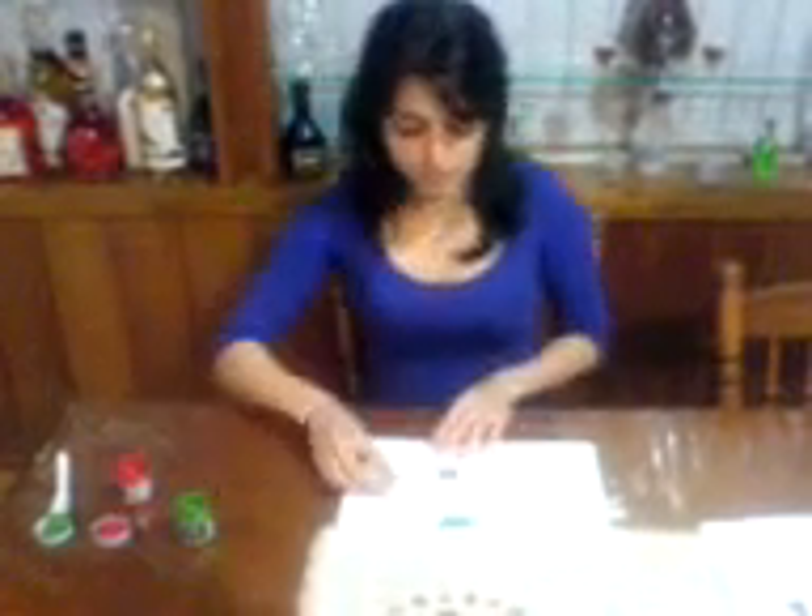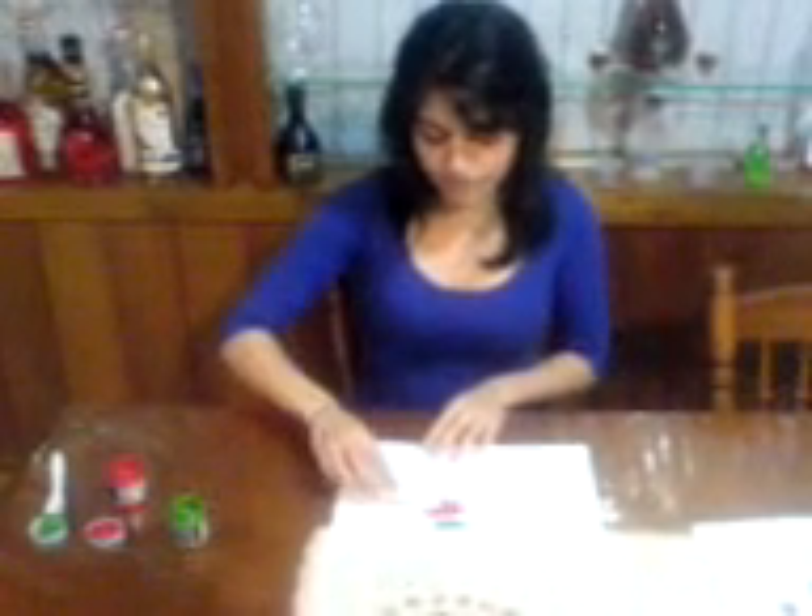Then you get another colour. Using a different spoon or knife, we're going to grab some paint and we're just going to lay it under the first colour.